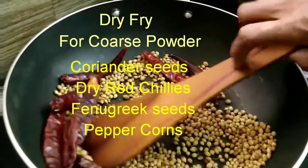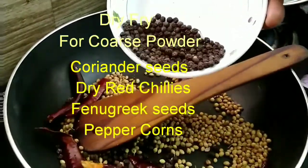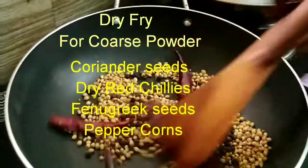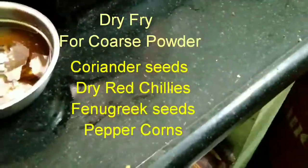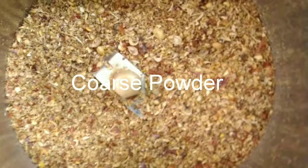For the sauce, we need to soak the tamarind — lemon-sized — in warm water for some time, then blitz it in a blender to make a fine paste, strain it, and keep it aside.